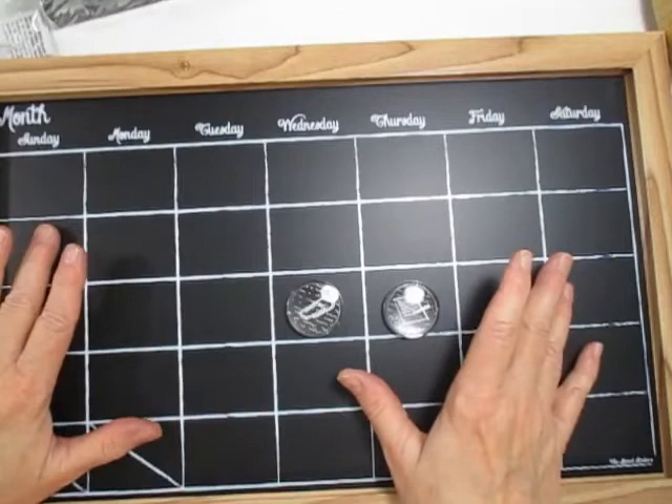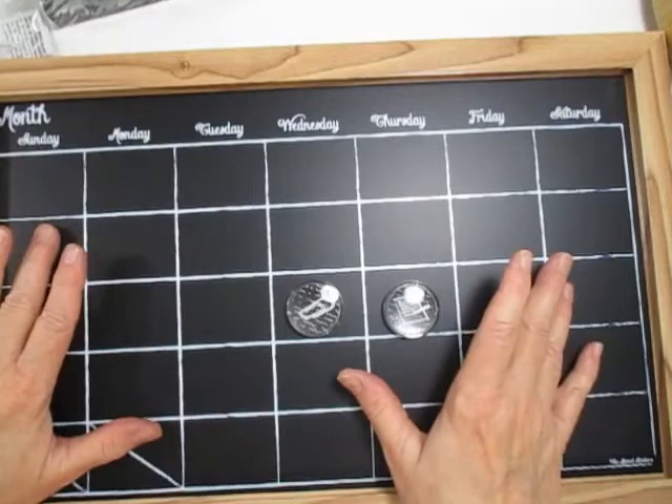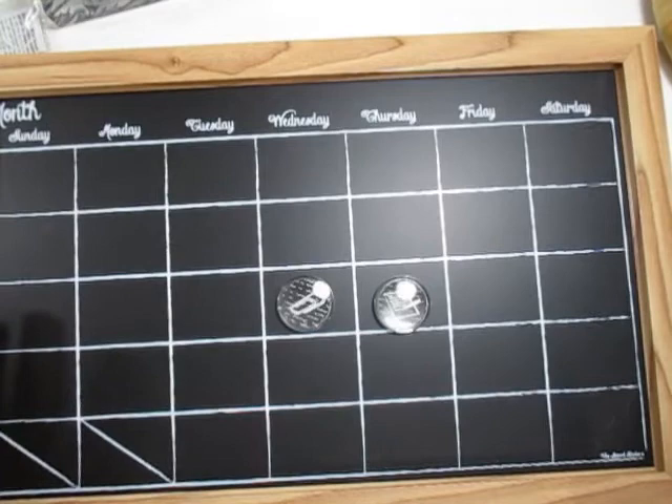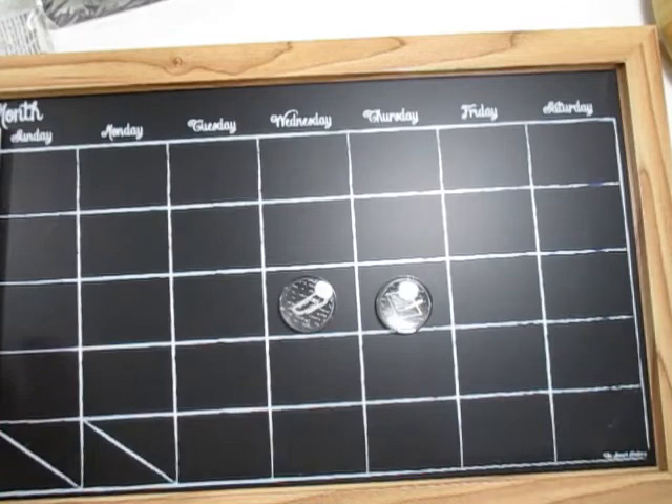I'm going to put the chalk calendar in the studio and use it to mark when I want to do videos, because my videos are so sporadic. I didn't videotape for a couple of weeks because I was sick — I got COVID. It was a rough two weeks. I'm just now getting my strength back and starting to feel like myself. We were always so careful sanitizing and wearing masks, but my whole family got it anyway.